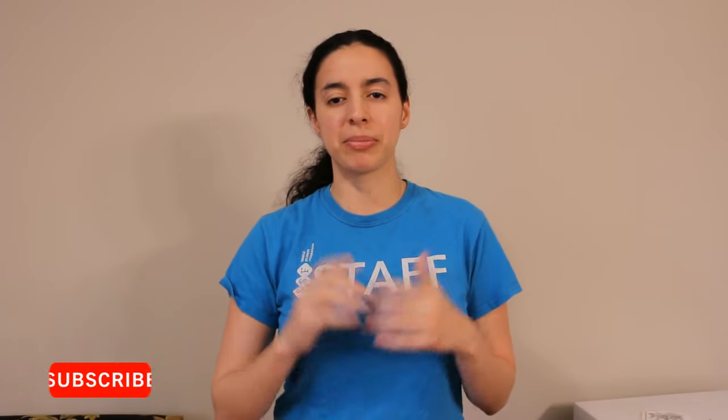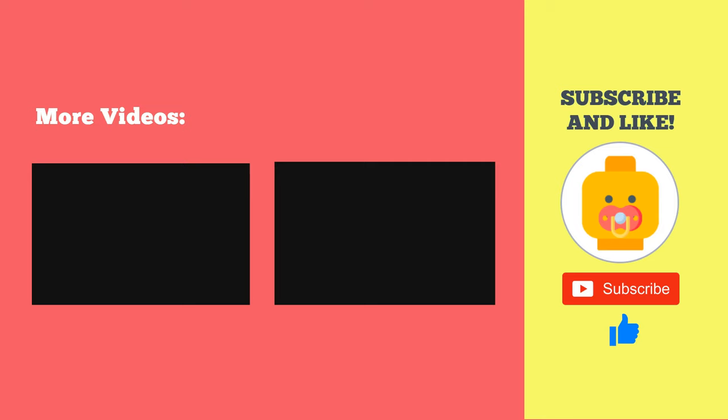There you have it, folks — that's how you install the Evenflo car seat into the car. If you found this video helpful, please let me know by subscribing, hitting like, and leaving a comment down below. If you have any questions or suggestions, leave a comment and I'll read through them and respond when I can. That's all for today, thank you so much for watching, God bless, and see you in the next video.